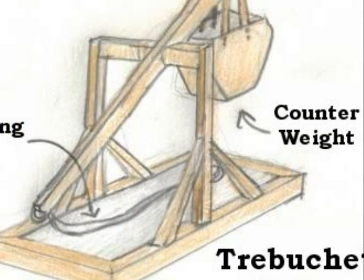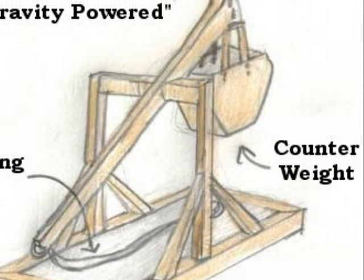This is a trebuchet. The trebuchet works by using a counterweight to hurl a projectile in a sling.